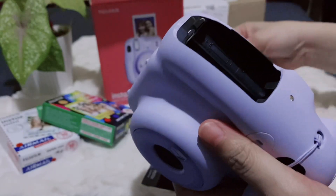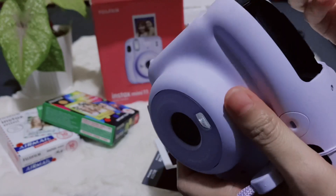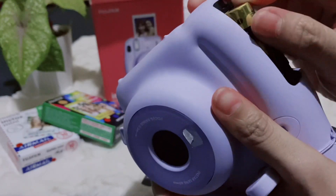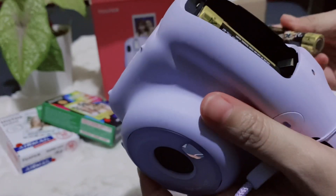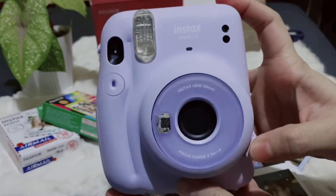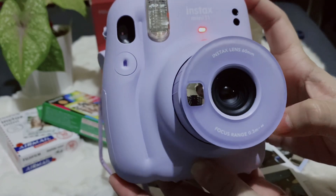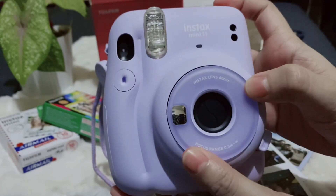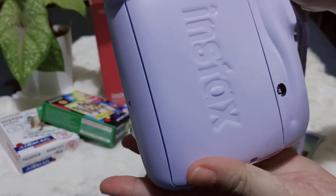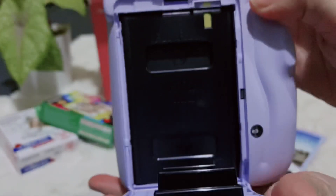Ilalagyan na natin yung battery. Wait until mag-stop, mag-blink yung light to turn off. Then press lang natin pababa. At the back, doon makikita yung count ng film. And dito naman dyan mo ilalagay yung film.